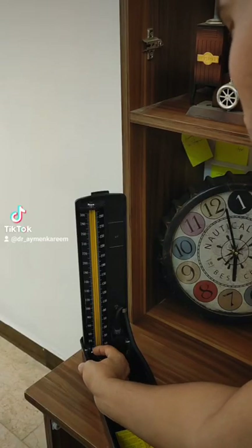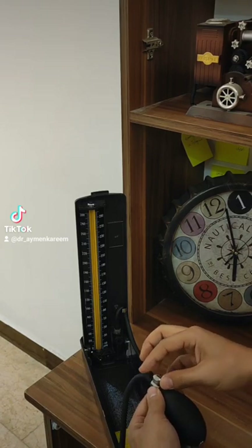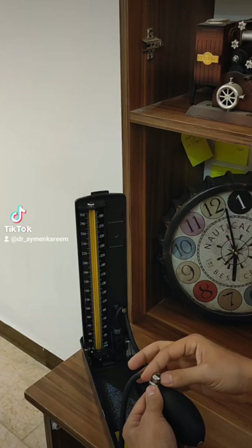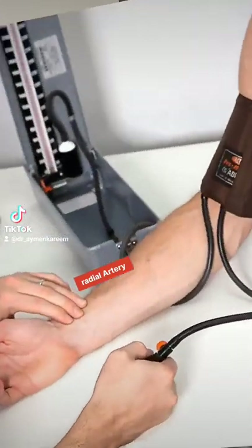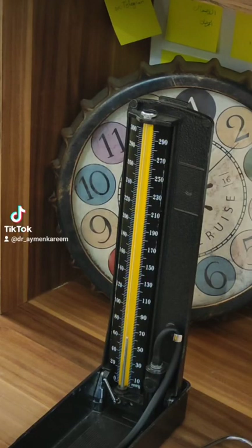Open the mercury lock and close the air-leaking bulb. Start to inflate while putting your fingers on the radial artery. When the pulse disappears — let's say at 140 — inflate 20 to 30 more above that.